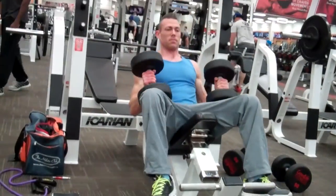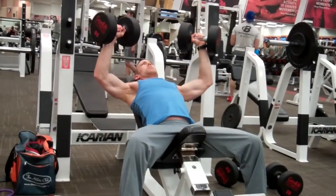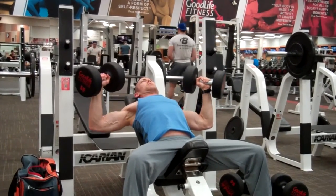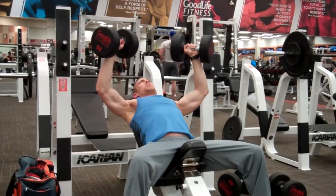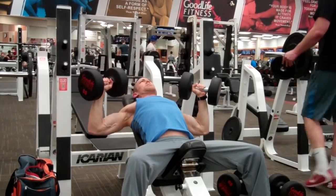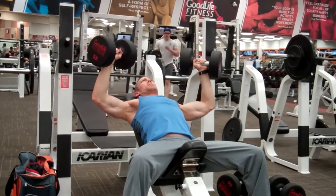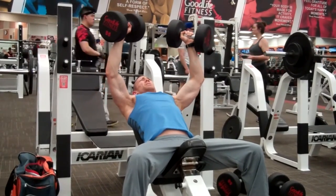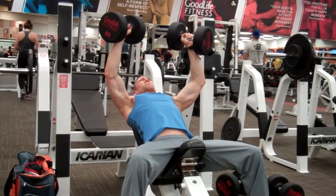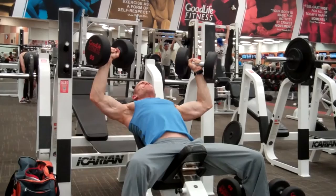Moving on to the chest press — again really focusing on technique, keeping the form strict, really working on that negative control on the eccentric, squeezing at the top. We worked in the eight to ten rep range. I'm only showing one set of each exercise here, but we hit about four or five sets of each. On the last set we did a drop set — we'd reduce the weight by at least 40% and then pump out as many reps as we could to fatigue again, really finishing that last set hard. Nice — Joe's grinding out this last rep.